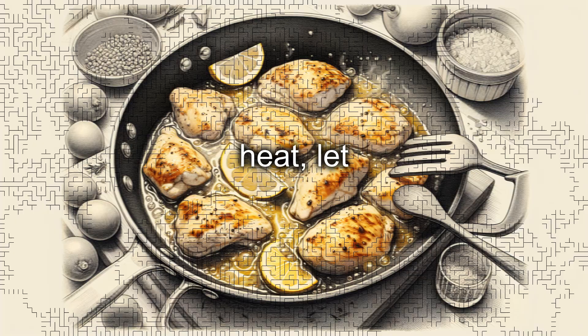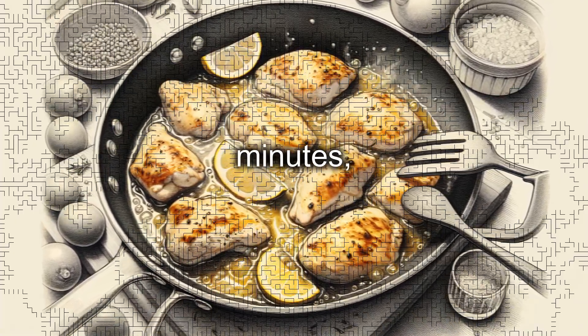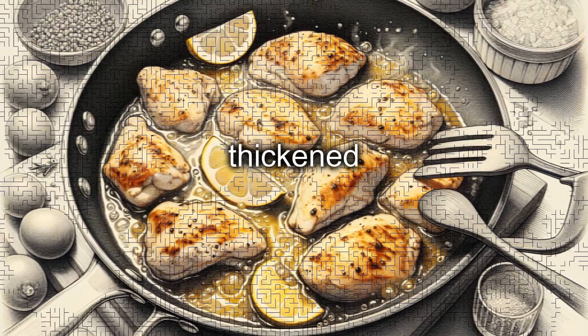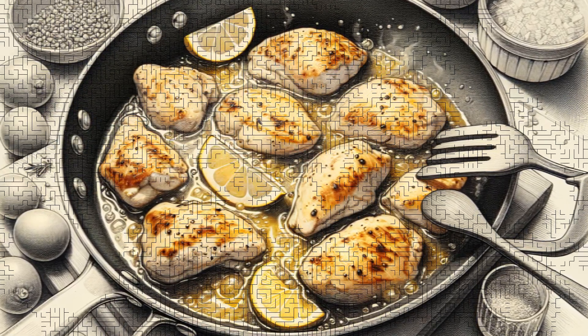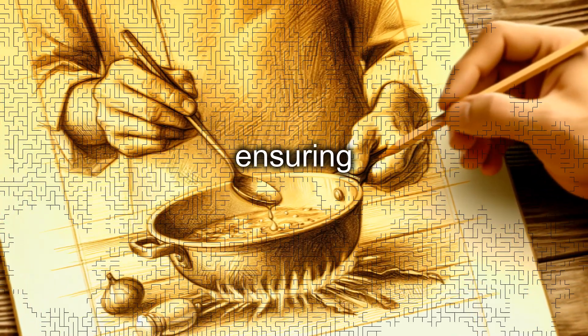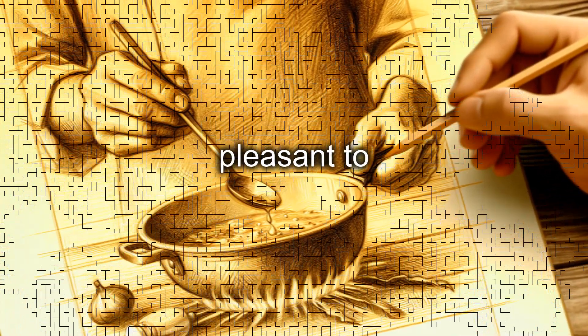Over medium-low heat, let the chicken cook in the lemon juice for another five minutes, turning the slices once or twice until the sauce has slightly thickened and the chicken is cooked through. Taste the sauce and adjust the seasoning with salt and pepper if necessary, ensuring that the flavors are balanced and pleasant to the palate.